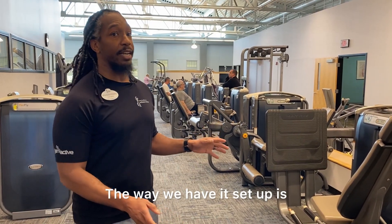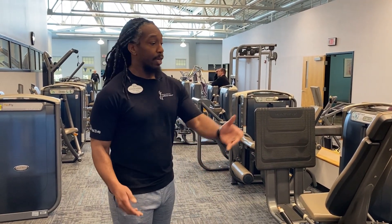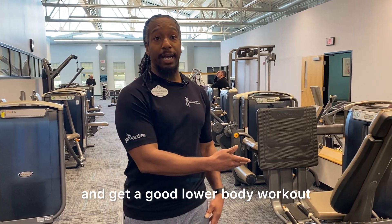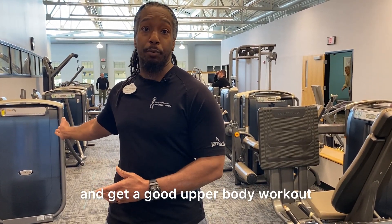Where we have it set up is that both sides represent one part of the body. This side over here is our lower body, and this side over here is our upper body. So you can go straight down the line and get a good lower body workout, and you can go straight down the line on this side and get a good upper body workout.